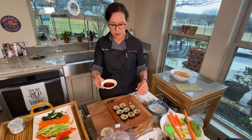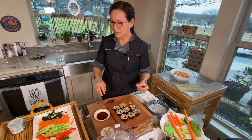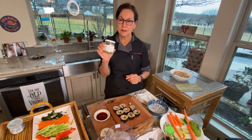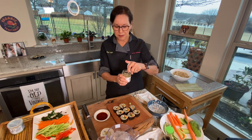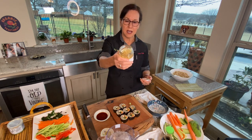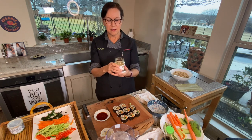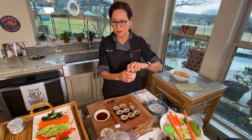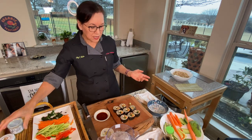You just dip your sushi in the soy sauce — I use low sodium soy sauce. If you like pickled ginger, this is really good organic sushi ginger. I like this one because it's not dyed — it's organic, made by the Ginger People. A lot of sushi ginger is bright pink, but that's not natural; they add food coloring. So I like this kind.